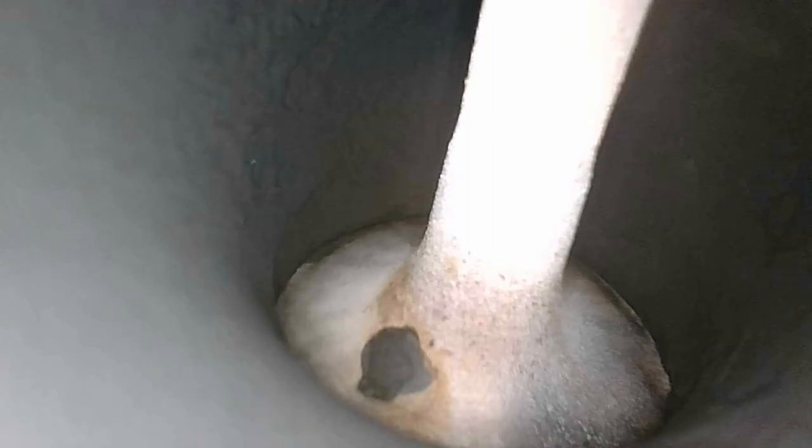Let's stick it in the exhaust side and see what we can see there. This would be kind of hard to get to in the car. Lots of carbon. Clear images. That's the cylinder that had a bunch of water in it.